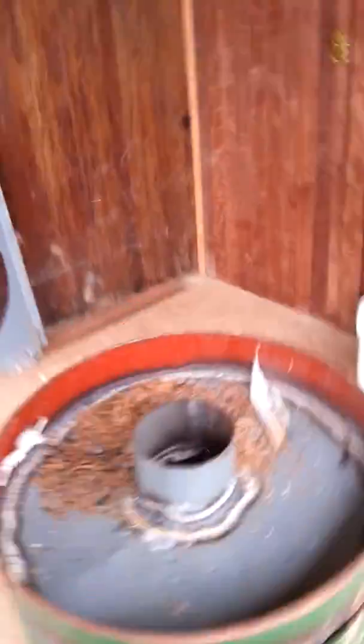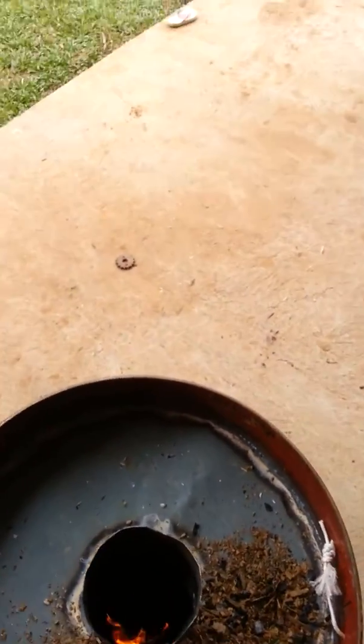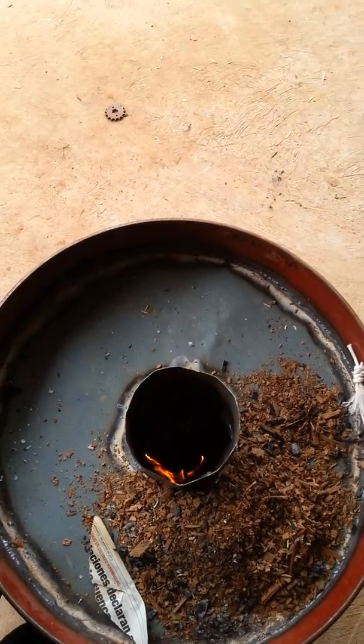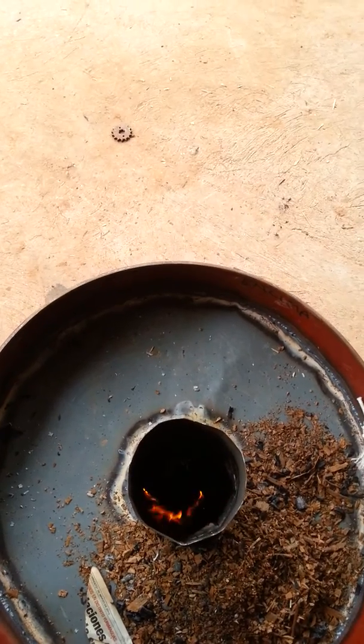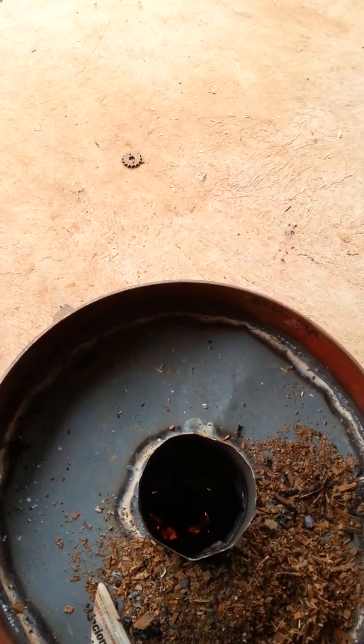And looking from the top of the chimney — I don't want to get too close because it'll melt my camera — but you can see that you get a kind of a mound of the chip building up on one side with the fire on the backside. And this is kind of what we want.